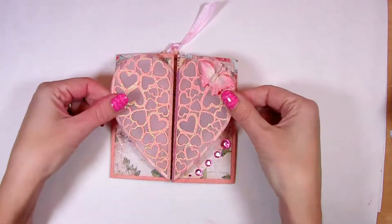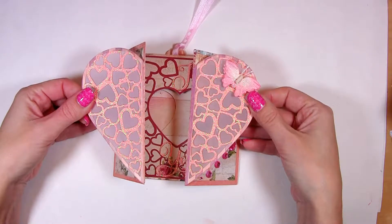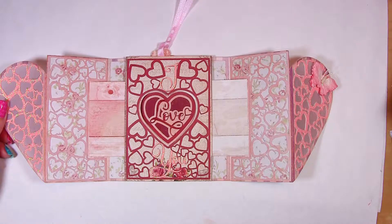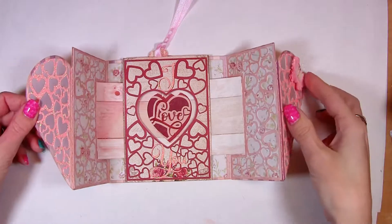Both of them ideally trace around the middle sliding parts of the peek-a-boo card. Now look how the central love heart hides when you close the card and opens up again when you open the card. But I have to tell you that the middle part of this card is not the last surprise.